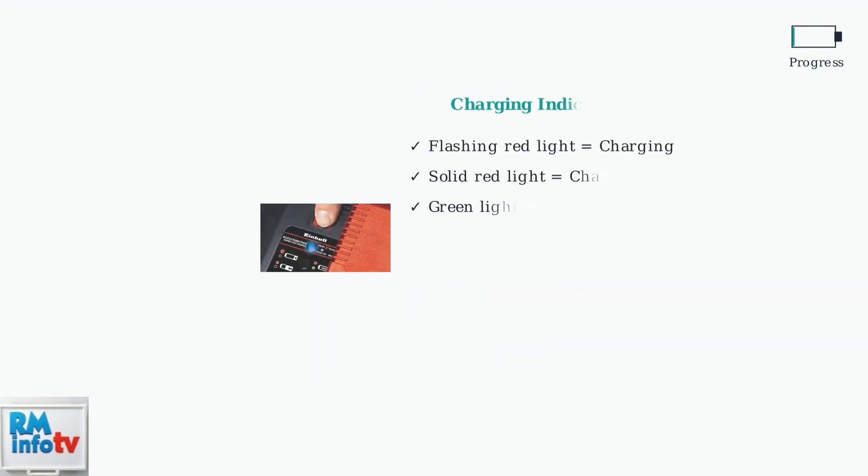After disconnecting the batteries, immediately place the reset battery on its Einhell charger. Look for a flashing red light or solid red light, which indicates the battery is now charging normally.